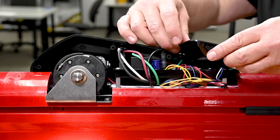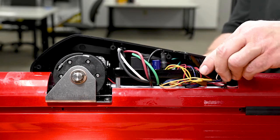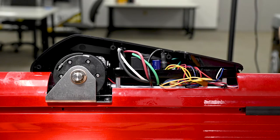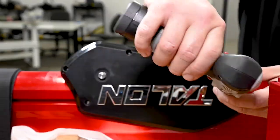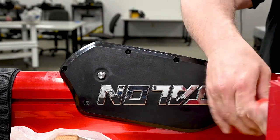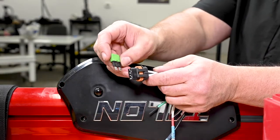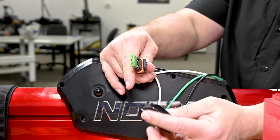Next you can install the control panel cover, making sure that the lip goes underneath the motor cover and that the buttons are properly aligned. During this whole process, you'll want to make sure that none of these wires get pinched in between any of the covers or the screws. Then you can replace the rubber cap that goes over the hex drive. Now you can take the resettable fuse that you took out of your previous power cable, put that back into the new fuse holder, and then replace the cap.